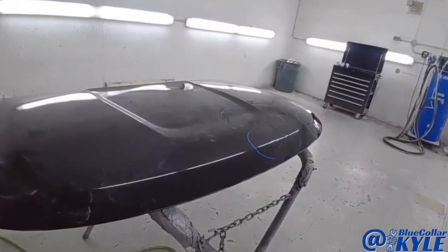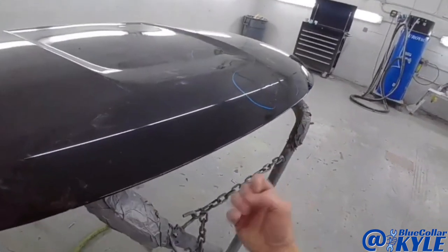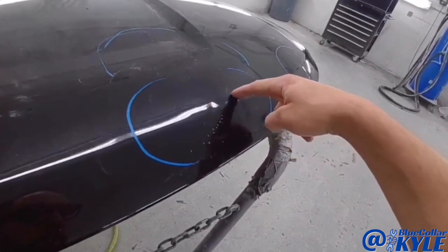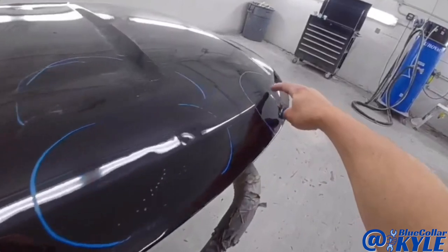I have this aluminum hood here now. I tried to work some of these dents out from the backside with my PDR rods, but they were too sharp — I'm not really getting them very well. So I'm going to use a couple of studs to pull these dents out the rest of the way, mainly right here and right here.